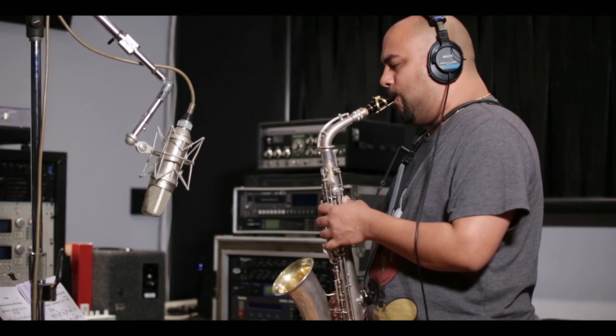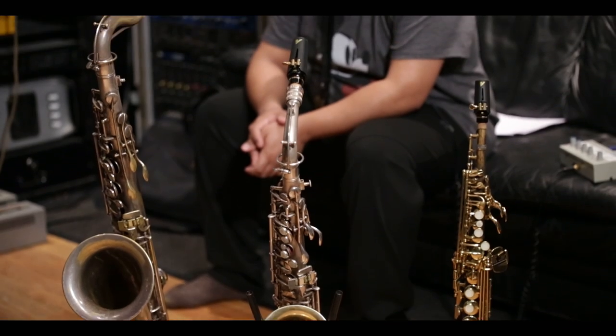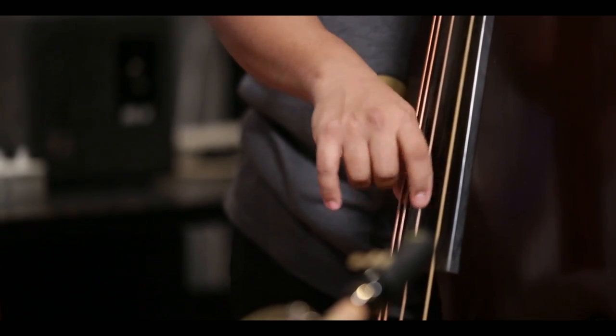I could do all that myself by overdubbing. And anyone who knows me knows that I love to play the bass, so I thought what better way to get better than to challenge myself for a record date. As I continued writing for this album, I became obsessed with the idea of this new instrumentation and the idea of doing everything myself — as a challenge. It's always a different sound; it's unlike anything I've ever recorded before.